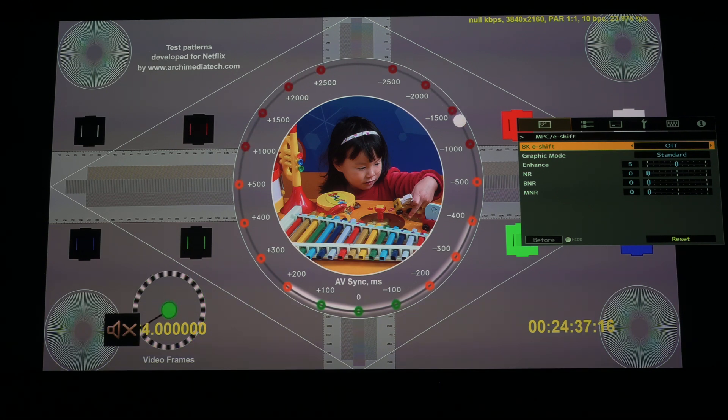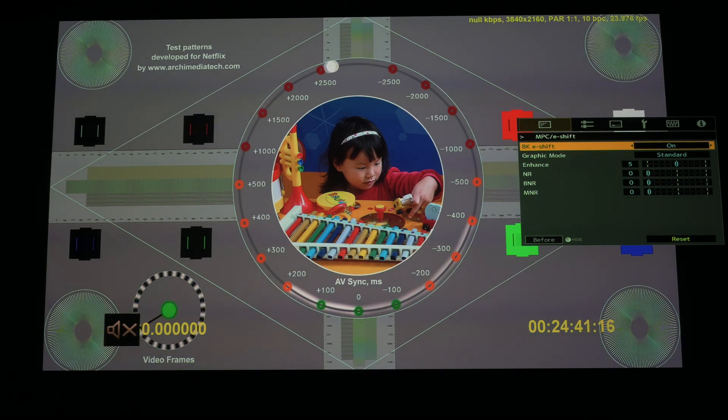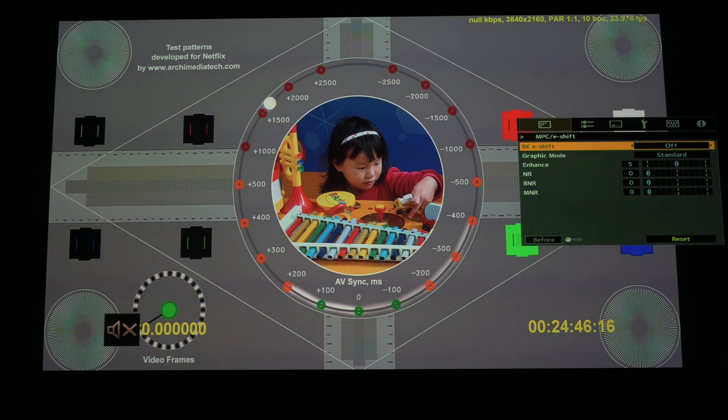Also you'll notice the center bars — toggling back and forth — it goes from a greenish color to very neutral gray, or maybe slightly warm-colored gray, when e-shift is turned off.